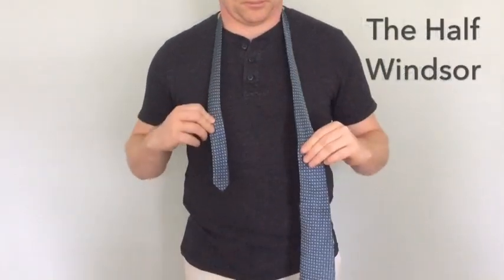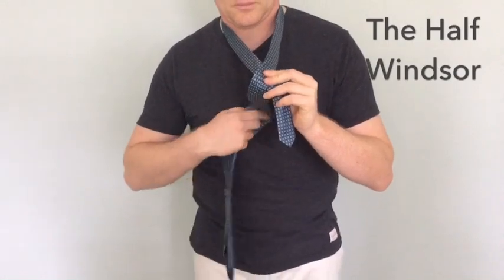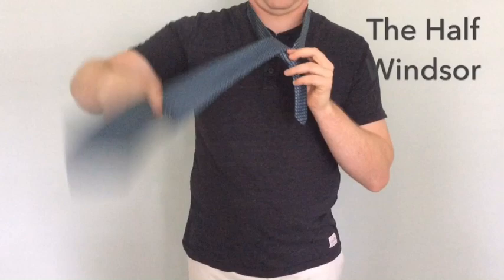The half Windsor. Take the wide portion, wrap it over the top of the skinny portion of the tie and then bring it up around the skinny portion of the tie closest to your collar.